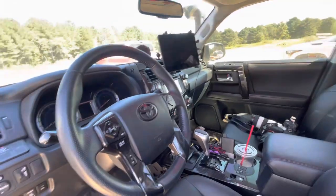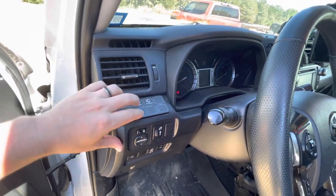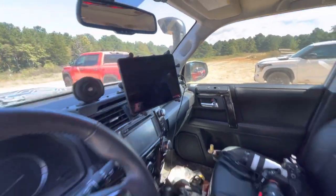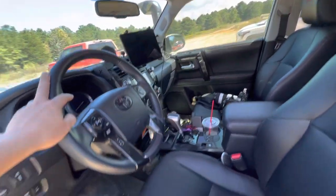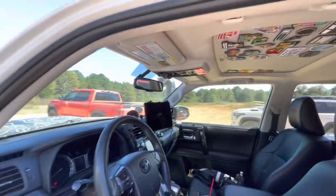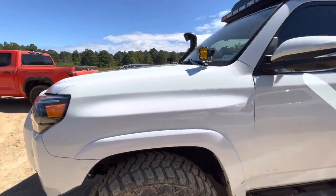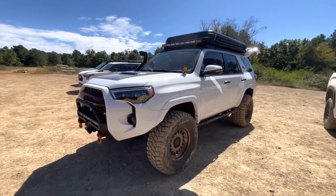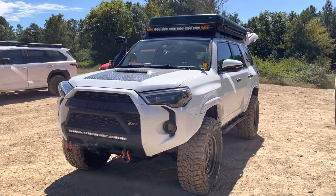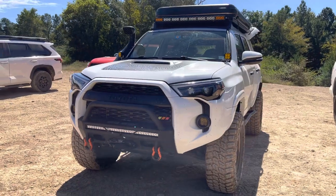A pretty sleek setup in here. Here are his controls for all the lights — we'll turn those off for him. That's pretty cool. Nice little iPad setup here. So there you have it — that is kind of a broad overview of this particular 4Runner Tier D off-road. I think he's done a great job building it out and putting tasteful modifications on it. Let me know what you guys think. I appreciate you watching as always. Until next time.